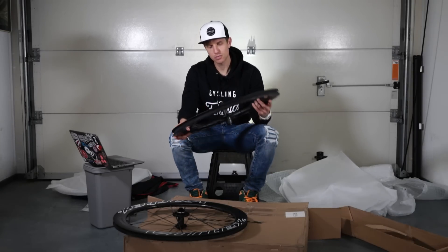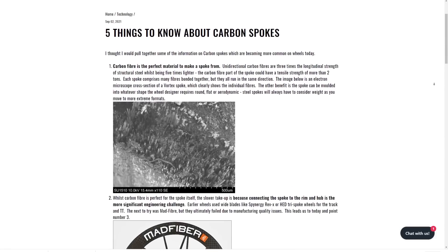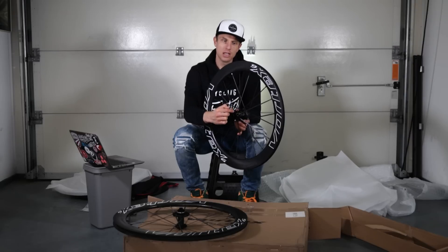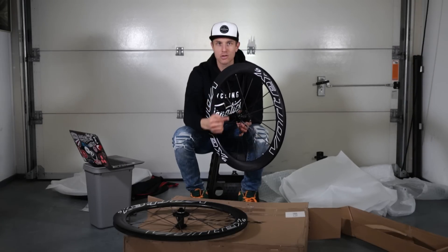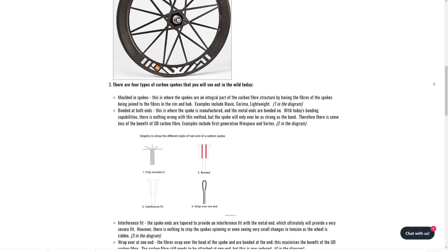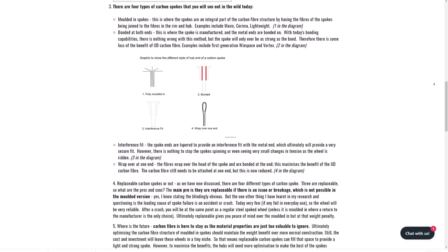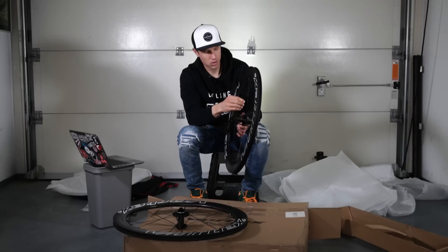Let's start with the spokes. These spokes are unlike anything I've seen before — they're carbon spokes, and the carbon fiber goes from the beginning all the way to the end and back, forming one continuous fiber. This creates a very strong spoke which, according to Vortex, is stronger than steel and way lighter than steel.